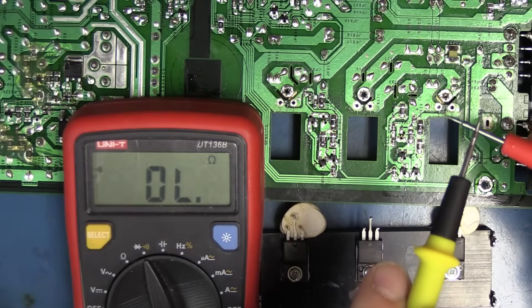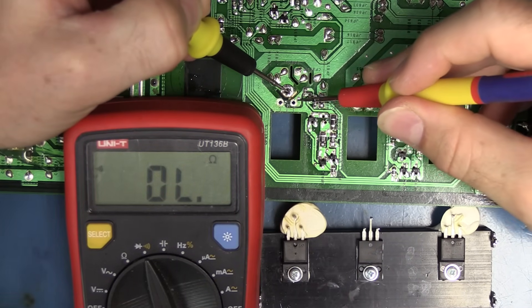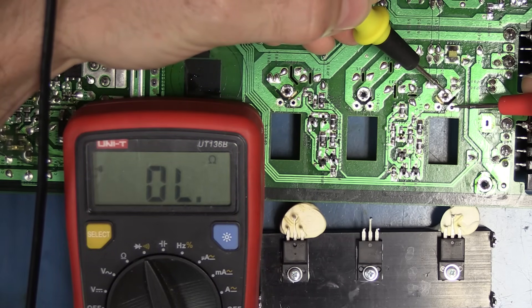Now back to our beep mode — when we have a short, we have a beep. Let's recheck. Short is gone — no short, no short, no short, no short, no short.